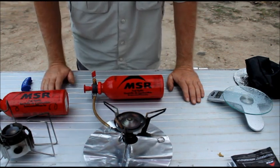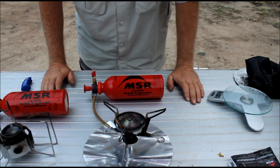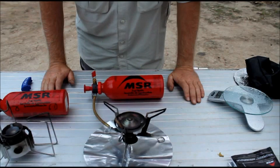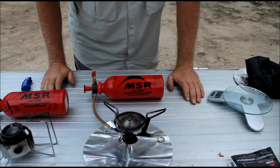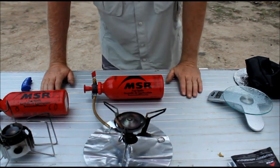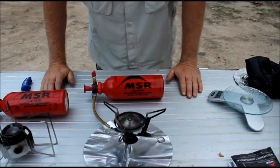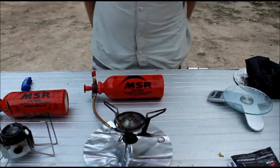Those fuel canister stoves — I started off using them, but I found them to be too inefficient. You just wasted so much fuel because you couldn't really tell how much was left. I ended up with canisters lying around everywhere, so I've gone with liquid fuel stoves and it's the best thing I've ever done, I think.